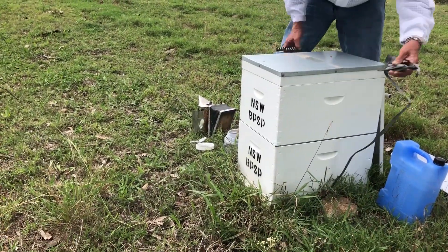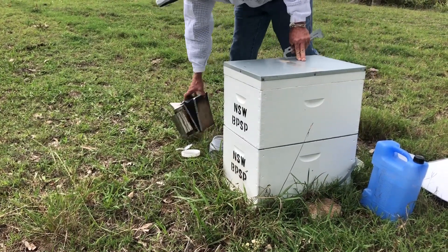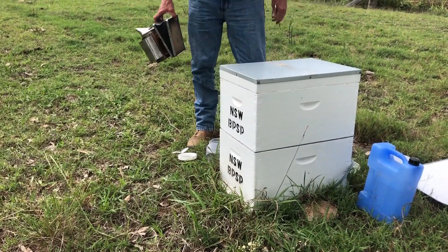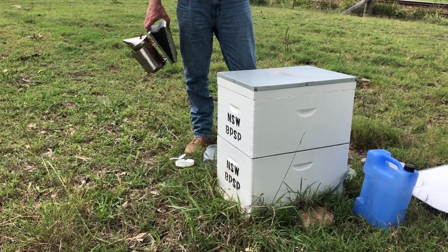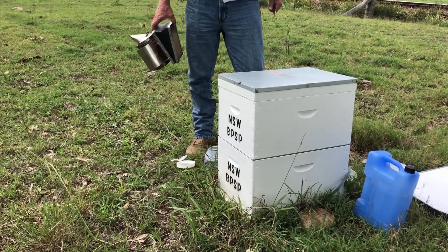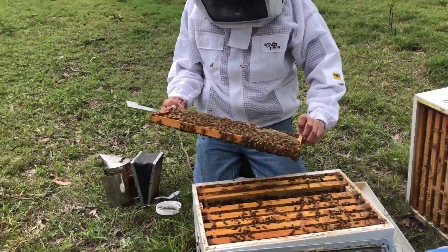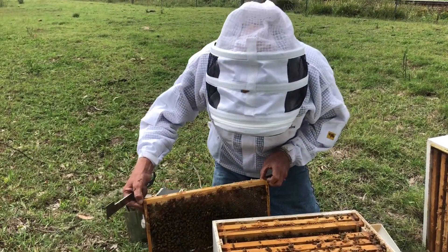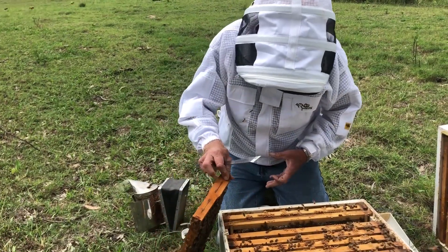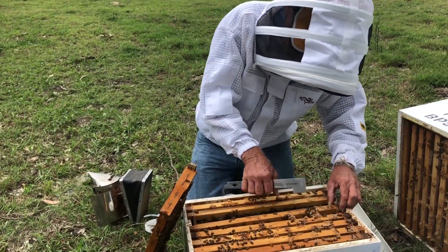Now we're going to go down into the brood box and take some frames out of the brood cluster area. We're going to have a look for our queen — we don't really want to shake her, as it can kind of upset her pheromones and the bees may not take too kindly to her. Probably if I captured all those bees that would give me pretty well 250, but often we don't capture them all, so I'll just have another one ready in case I need some more bees.